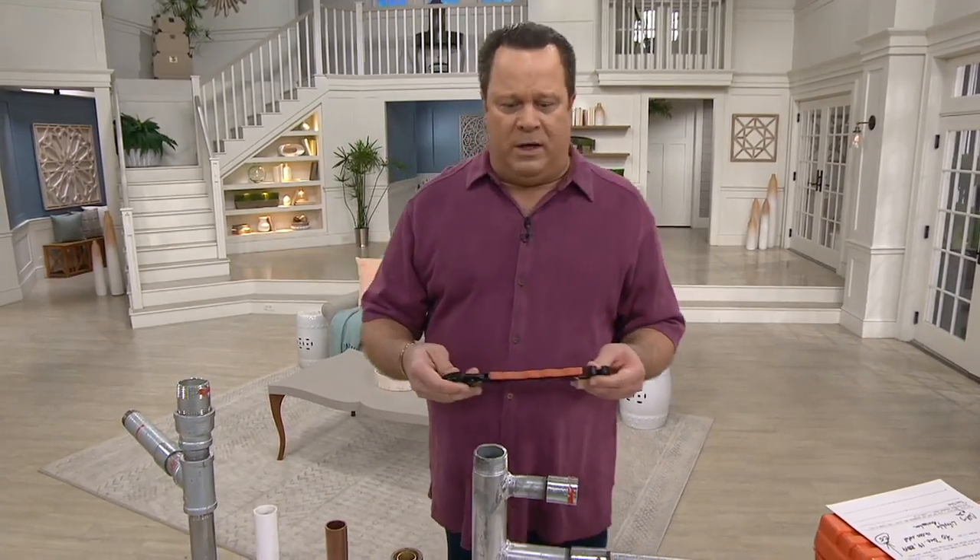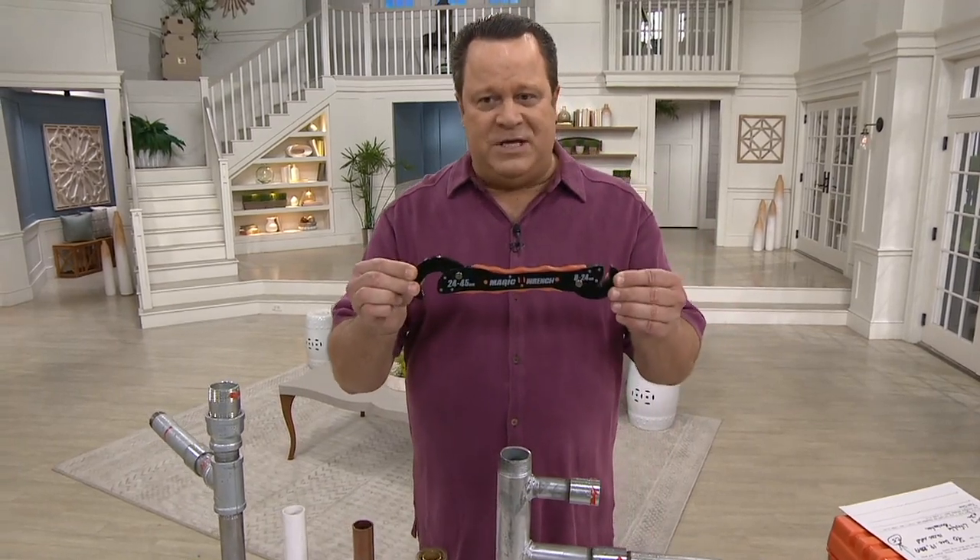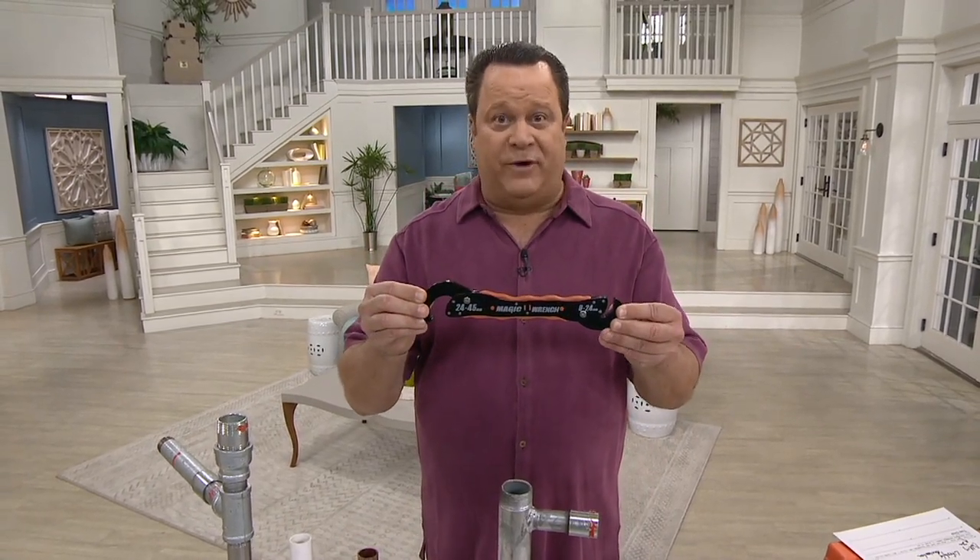Tom Choi, who is normally in studio with us, joins us now live via telephone. It's always a pleasure to have your products on our show because everyone loves how you solve problems. This Magic Wrench is really amazing. Before we take a look at some video tape, tell everyone at home why you think this particular wrench is going to be a game-changer for most folks.